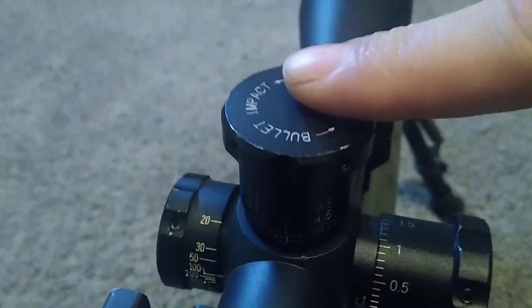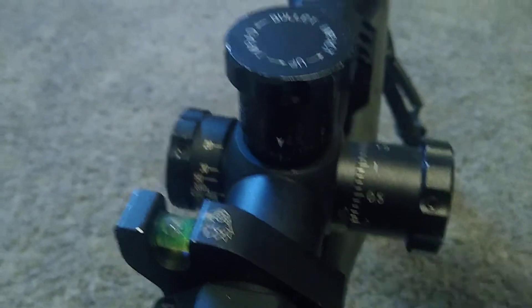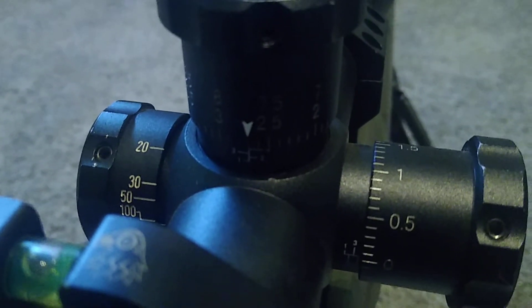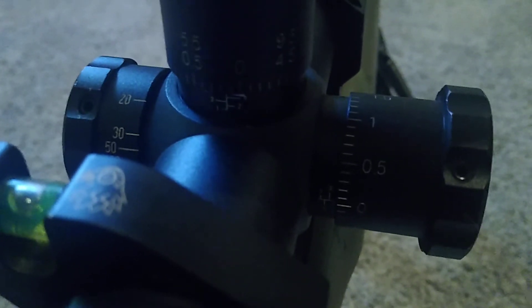All I have to do is look up here where it says 'up' and we're going to go down — twist until we get to that little indicator. Just an ease-of-use thing that I made. If I have to dial back, all I have to do is go to that zero.